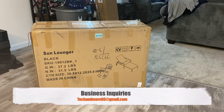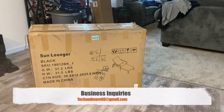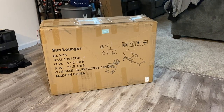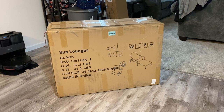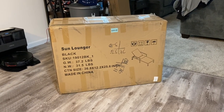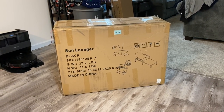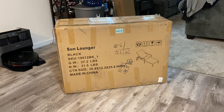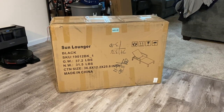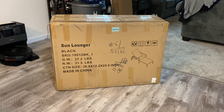Hey everybody, how you doing today? We are going to check out a sun lounger for your deck. Brand name is Ecojoy. This is $149 for a single unit, and if you want a two-pack it's $279 — pretty nicely priced depending on the quality. I haven't opened it yet. These have a nice wicker look and are definitely more stylish than just your steel loungers.